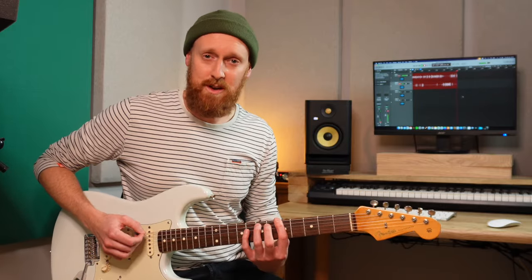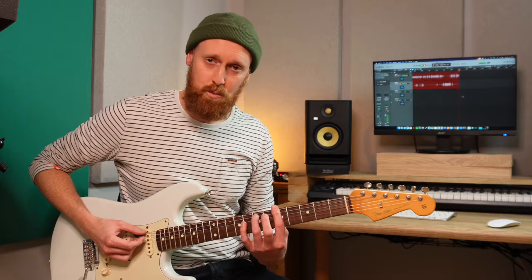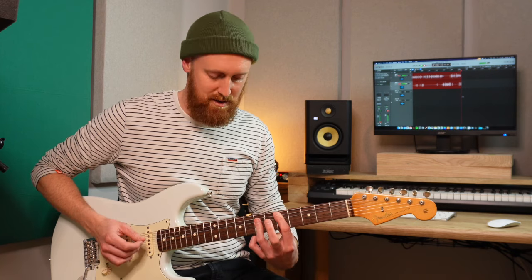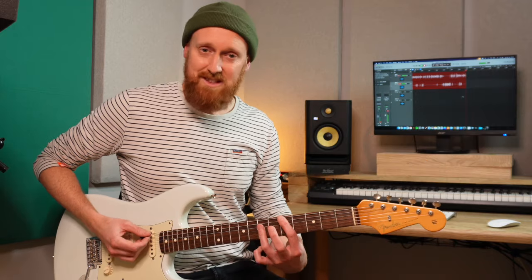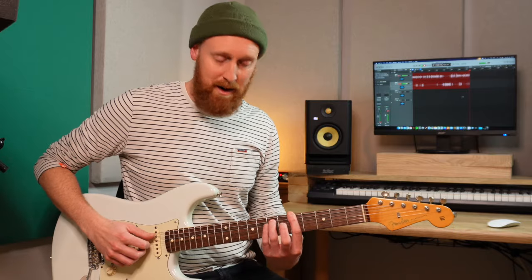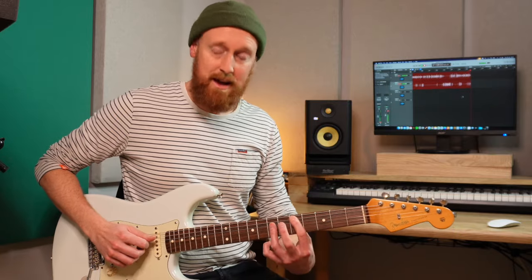Let's take the same approach to Dorian. Imagine you're playing in a band and they've got this chord progression — A minor — but instead of D minor next, it's D major. So you might think, hang on, what scale do I play over that? If we just take apart those chords and do the same thing we did earlier, you'll see what scale you're left with. A minor is A, C, E. D major is D, F sharp, and A.